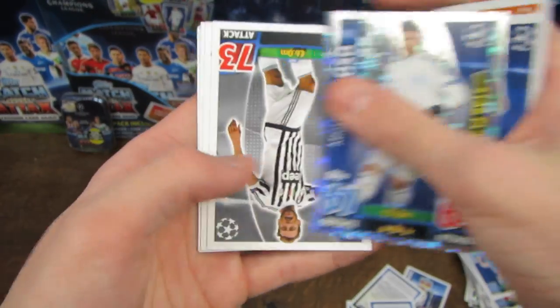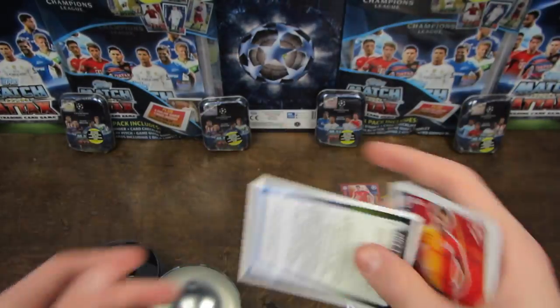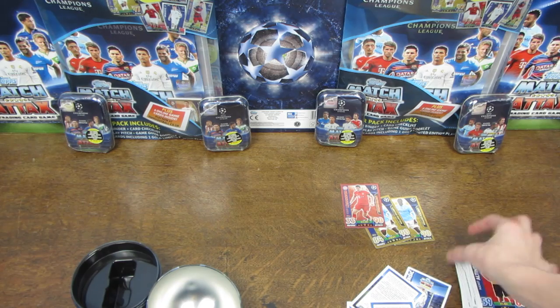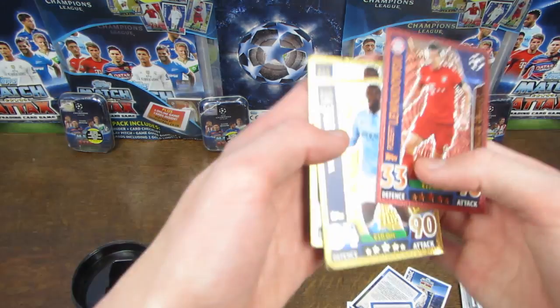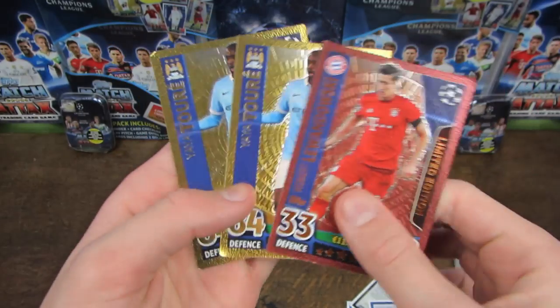We've got Dinier there, Smolcic, Velozo. And it looks like we haven't got a Hundred Club in this ball tin. Marchisio as well. Ribery out on top. And then we've got another Match Attax Live code. So, no Hundred Club. Now, if you saw my Nordic opening, then you will have seen I got a Hundred Club, and I did open another ball tin off-camera where I got a Hundred Club. Plenty of other people are saying that they've got Hundred Clubs in every single one they've opened. So clearly we've probably had some sort of error, unless it's not guaranteed and it's just very likely. But anyway, three limited editions - it's just been a pretty bizarre opening.